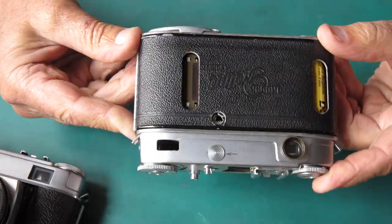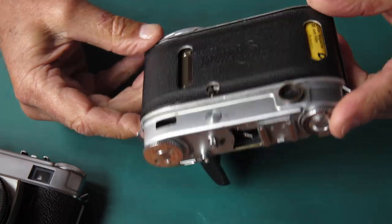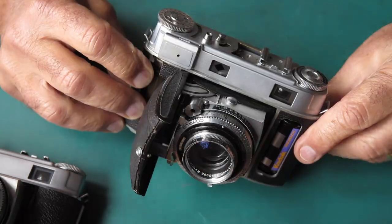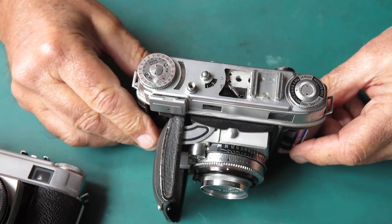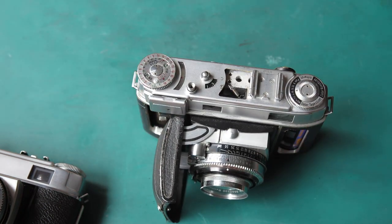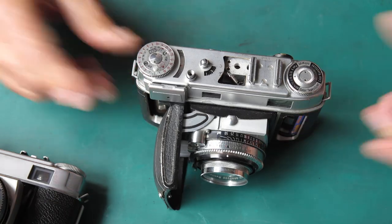I'll put this one aside and bring in this one - a cutaway model I made some years ago so you can see how all the actions work inside the camera. Not a cutaway shutter though - you'd have to be crazy. Anyway, let's start.